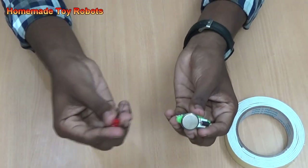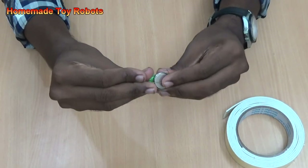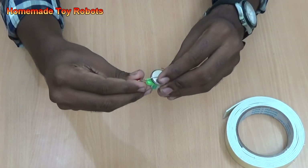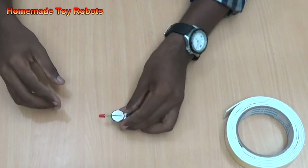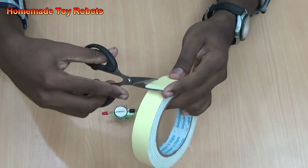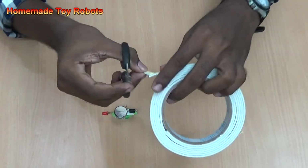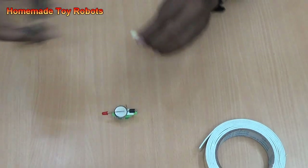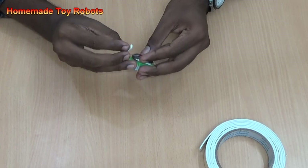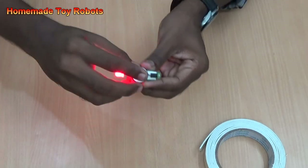Now take the battery and place it in this place. Then take the LED and place it into the tape, like this. Then take the double-sided tape and cut another small piece. Then connect the wires on the LED through the tape.